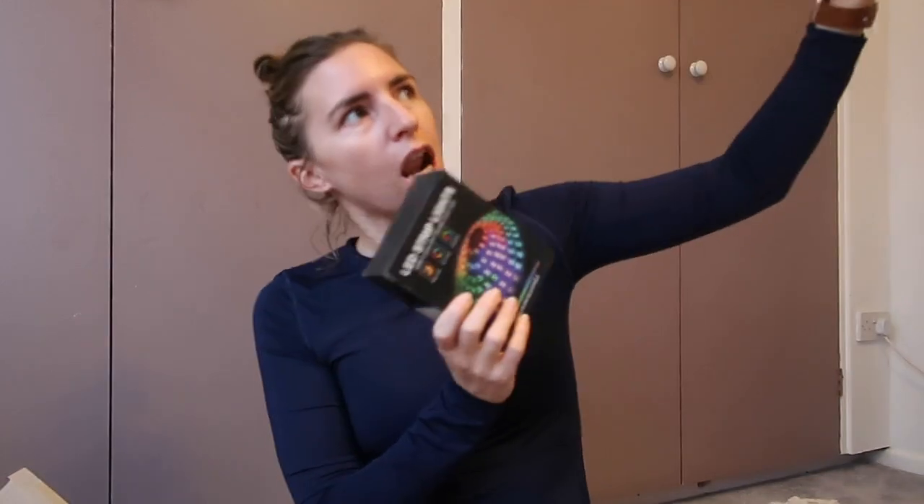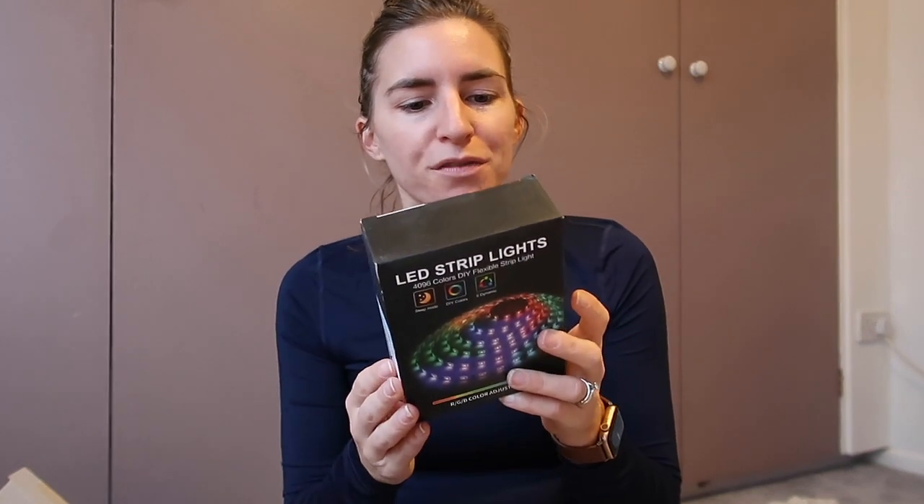I also got her some LED strip lights. We have these in Alistair's room — he got them for Christmas and they were so quick to put up but so effective. Violet has been desperate for some in her room. This pack is five meters long and comes with a remote control. It has sleep mode, different fades and moods — really really fun.